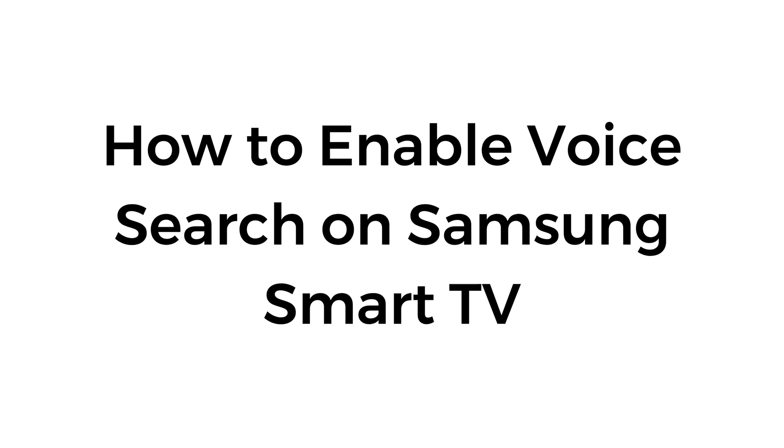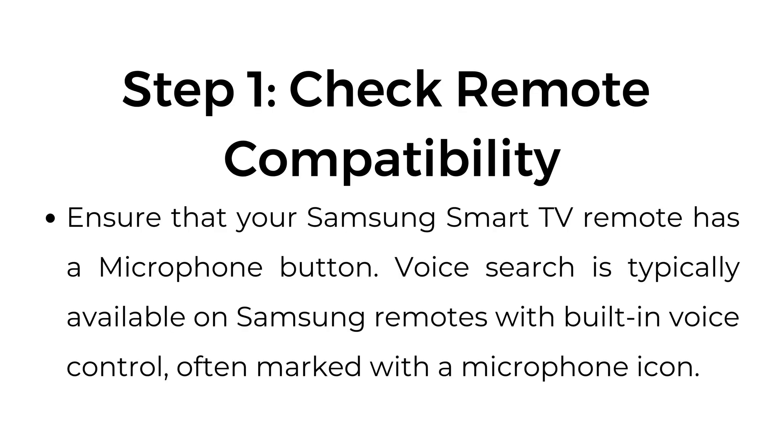How to enable voice search on Samsung Smart TV. Step number one: check remote compatibility. Ensure that your Samsung Smart TV remote has a microphone button. Voice search is typically available on Samsung remotes with built-in voice control, often marked with a microphone icon.